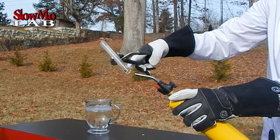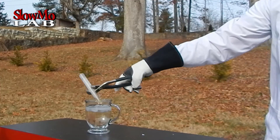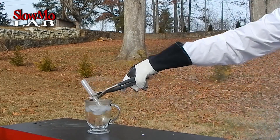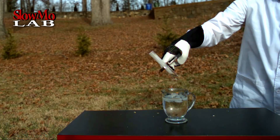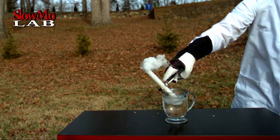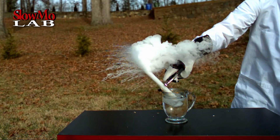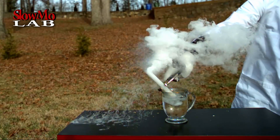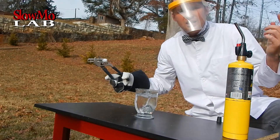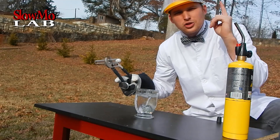All right, it is about to start boiling. That was a fail — although it was very beautiful, it wasn't exactly the reaction I was looking for. So let's try it again.